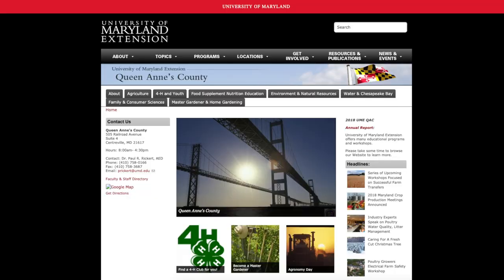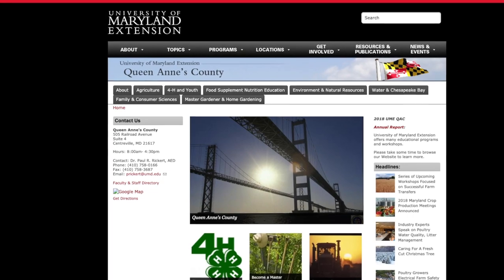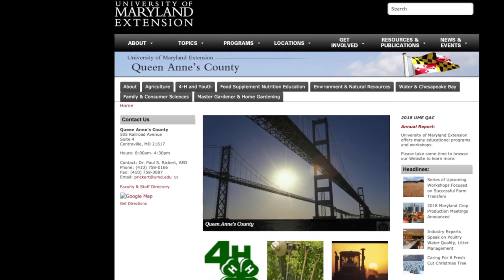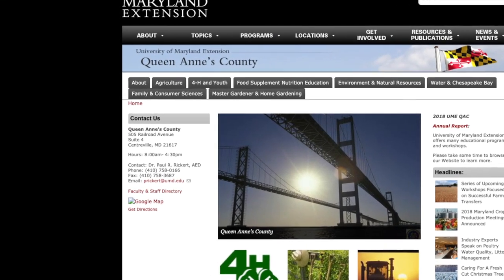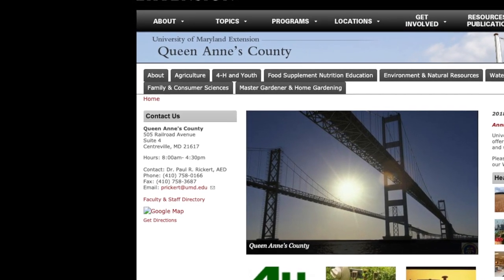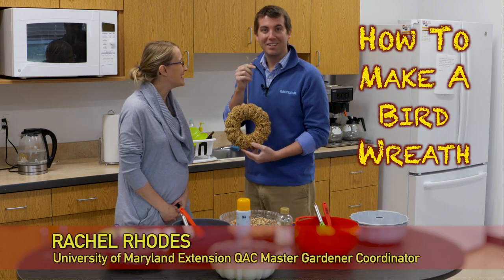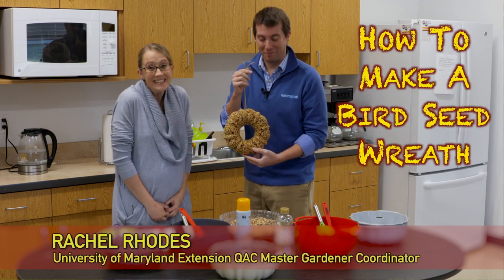Thank you, Rachel, for coming out and showing us how to cut grass and teaching us a couple of things. If you'd like more information about growing a perfect lawn or any other horticultural questions, you can call the University of Maryland Extension Office in Centerville at 410-758-0166. You can also watch more videos on our YouTube or Facebook. Keep watching, keep learning, and enjoy your day. Thanks for watching.